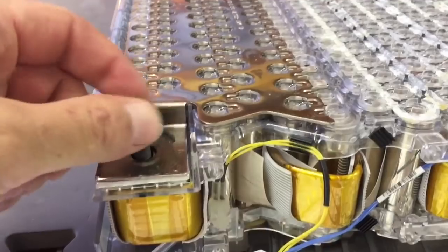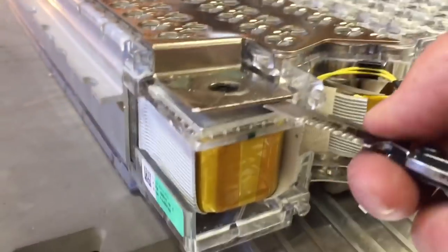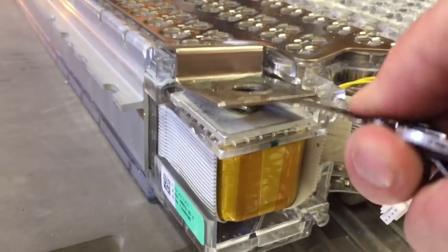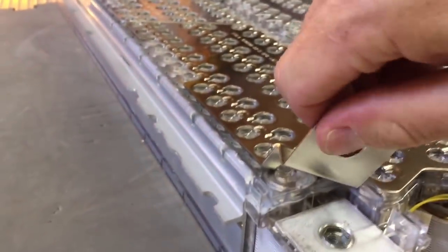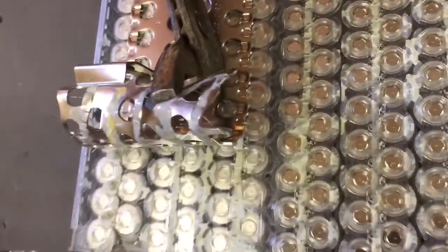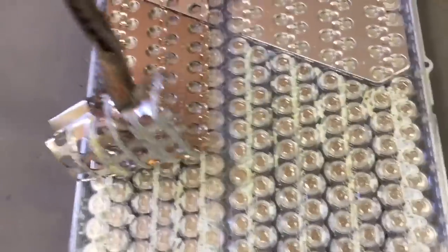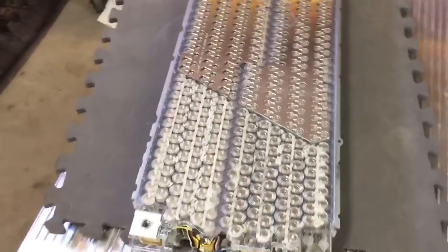Each module is held in place by a 13-millimeter metric nut. These are actually aluminum — not as heavy duty as you might expect for something that carries 1500 amps. Peeling back the bus bar, it seems to be glued down and soldered to each terminal of the batteries. The modules weigh about 55 pounds each and it's taking some force to get those off.